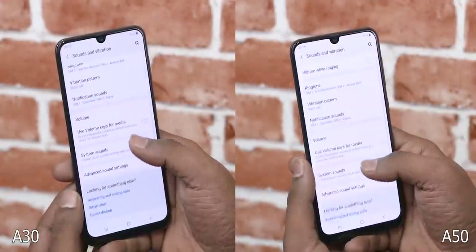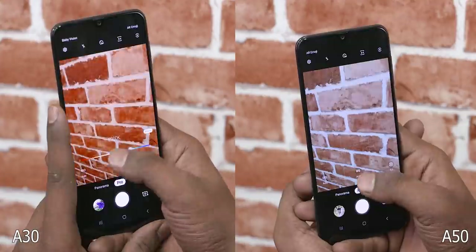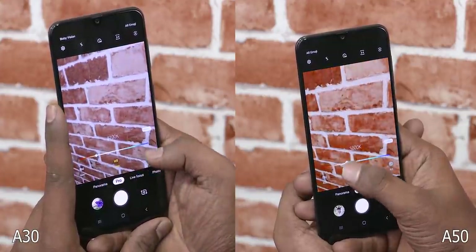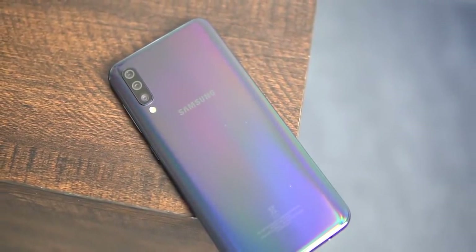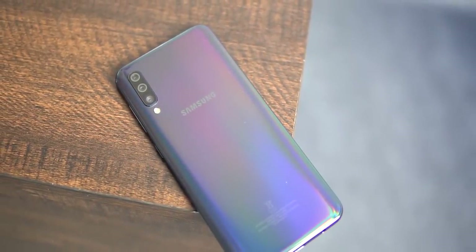Sadly, Samsung has disabled haptic feedback on both phones, and the pro mode — well, it's the deprecated one. I don't understand why Samsung still does this; it's disappointing, especially when the phones hold so much promise.